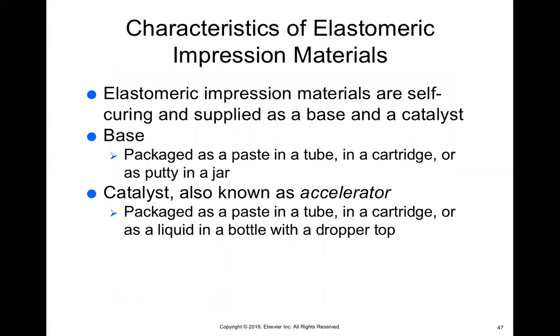The base can be packaged as a paste in a tube, in a cartridge, or as putty in a jar. The catalyst is the accelerator — if you have base but no catalyst, it's never going to set. You have to add the catalyst to the base for that reaction to happen. The catalyst can also be packaged as a tube, in a cartridge, or as a liquid that you add to the base to cause the reaction.